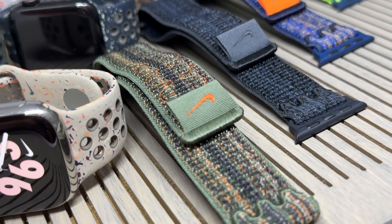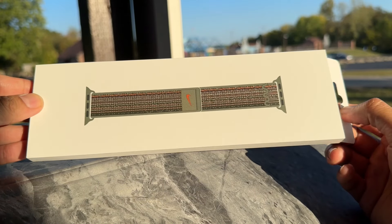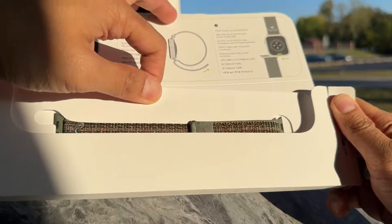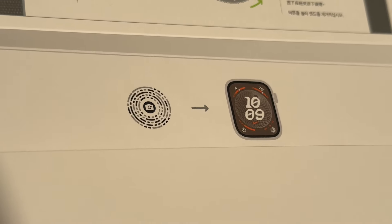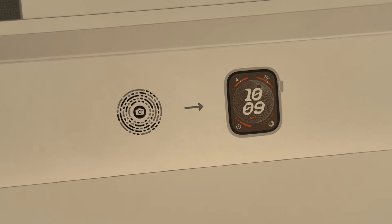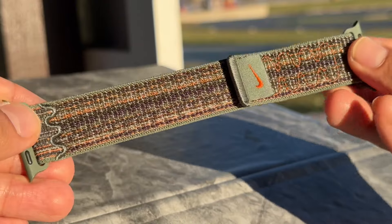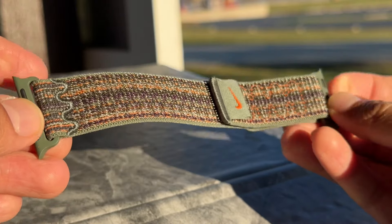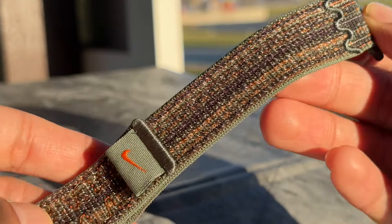Starting with Sport Loops. Let's look at the Sequoia Orange Nike Sport Loop. Finally, we get slightly new packaging. These QR codes with the recommended watch faces are exclusive to the Nike watch bands. You can make the watch face yourself with the latest software, but why not take a shortcut?